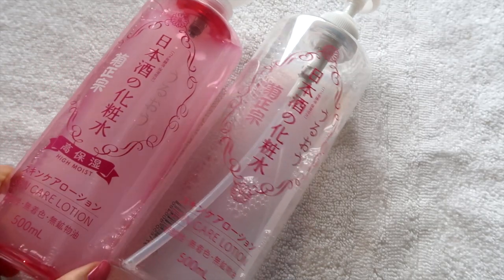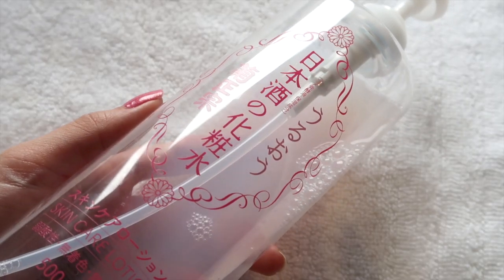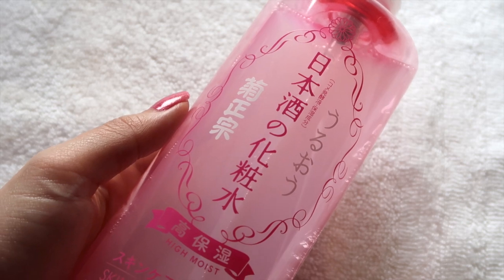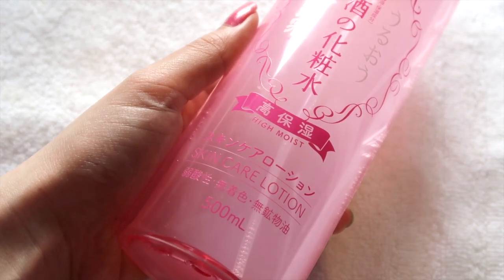They have two types of this lotion. There is the regular one, which is the white version that comes in a clear bottle, and then there is the pink version, which is the high moist — so it is supposed to be more moisturizing. I feel like I definitely see the pink version around more online, and it does seem to be more globally reviewed versus the regular version.